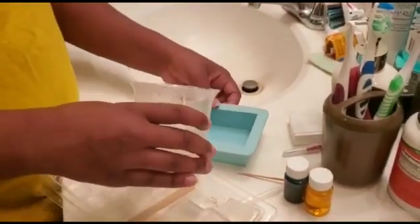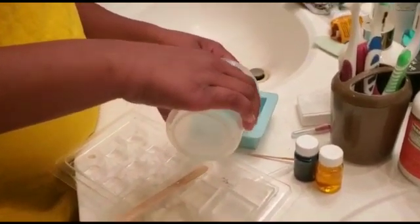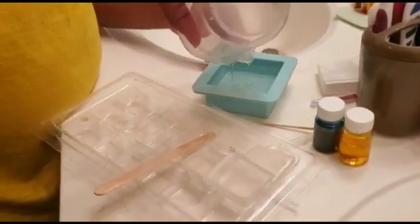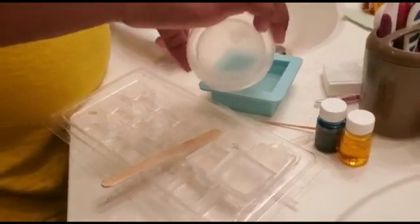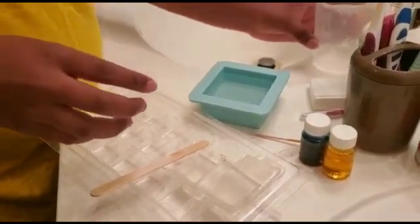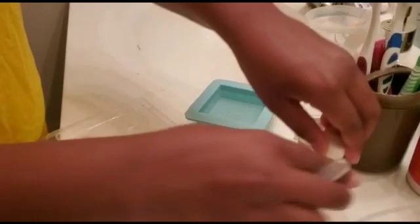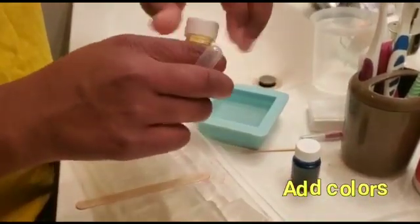Then you pour it in this blue container. Then after that we use this and put yellow or blue. And if you want to use both of them, they both make grey.